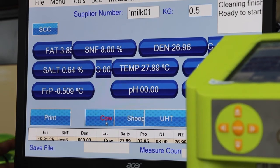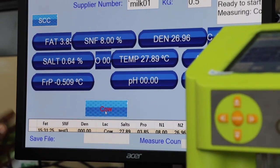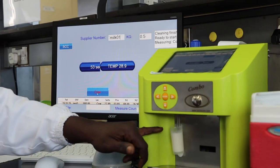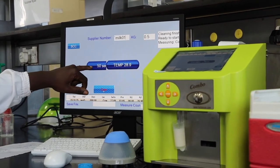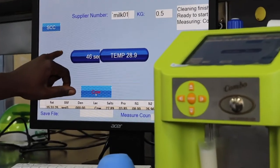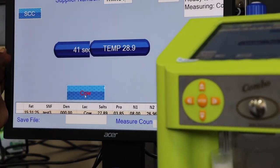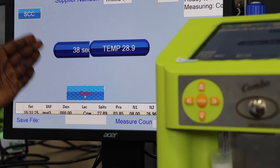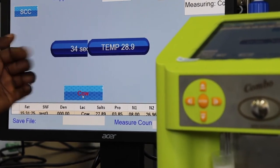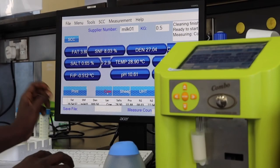Once you're ready, you hit the cow button, and as you can see the milk is aspirated through the equipment. Look at the monitor — it starts to count down the analysis runtime. Normally the analysis takes about 60 seconds, so within 60 seconds you will have your data ready. It requires a bit of patience for that one minute to pass before you get your data.